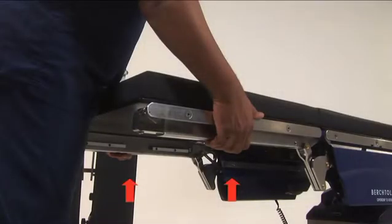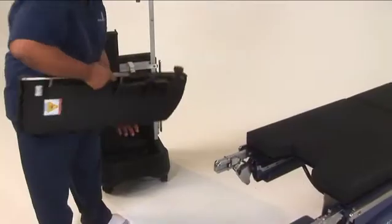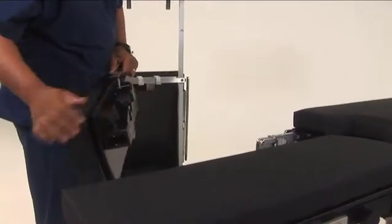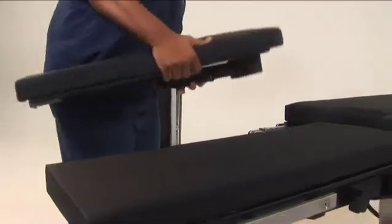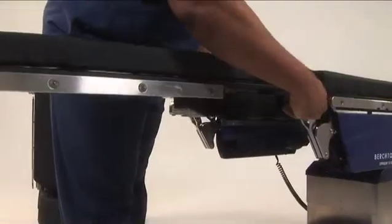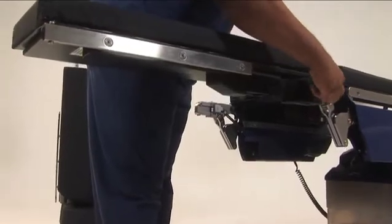Remove the leg section by depressing the spring locks underneath the side rails. First, ensure that the locking mechanism — this top knob here — is open on each leg section. Attach the leg assembly by sliding the split leg onto the table spar until the lock engages. Secure tightly with the knob.